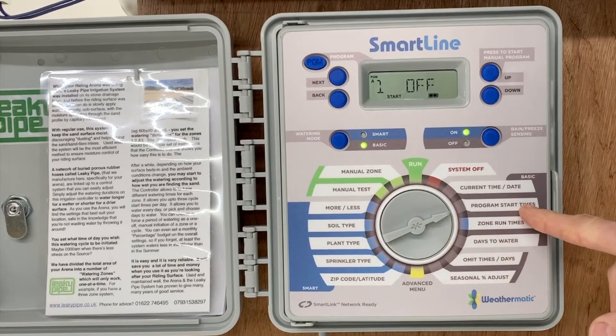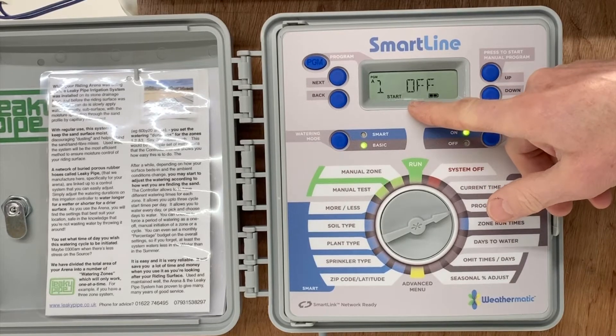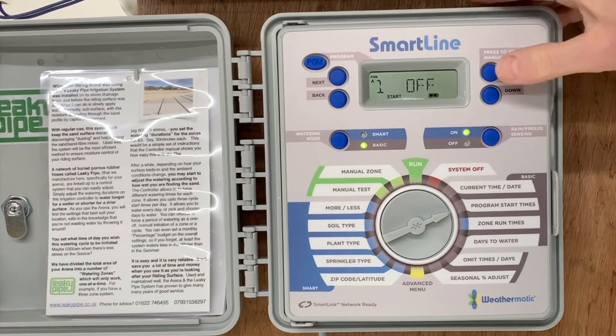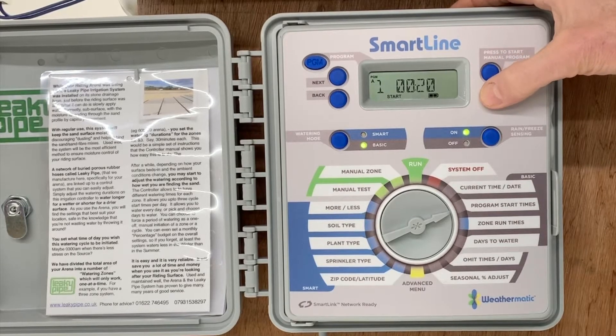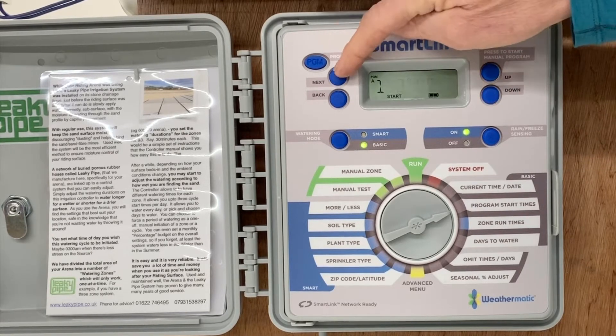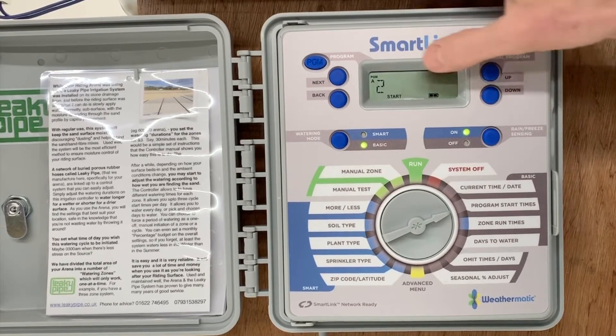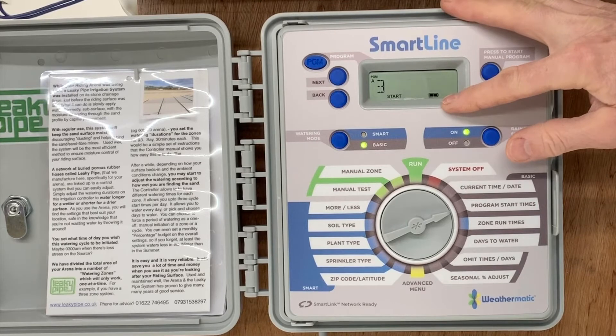Looking here, we can see the first start time is set to off. If we press the next key, we can forward to the second and third start times, which can be spaced at points through the 24-hour clock to give you the option of up to three watering starts per day. By pressing the adjust keys up and down, we can change that time past midnight and even backwards into 11 o'clock at night. We can do that for start time two as well — which is preset here for six o'clock in the morning — and three in an off setting.